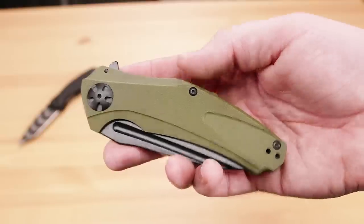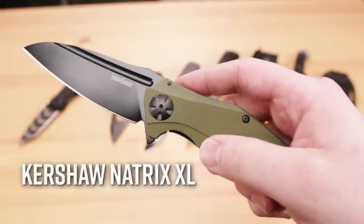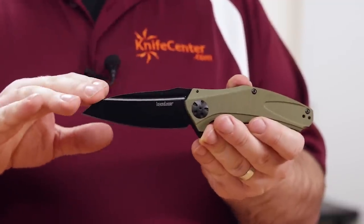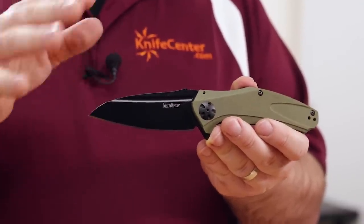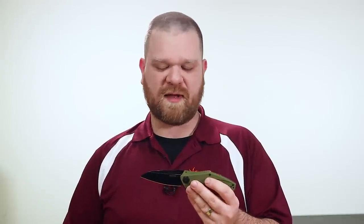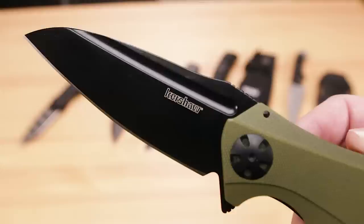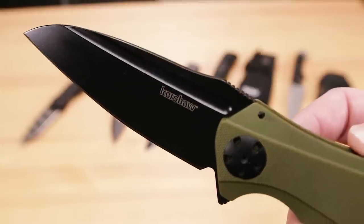Next up is a knife from another family of Kershaw knives that is quickly becoming a new classic, and that's the Natrix, specifically the Natrix XL. We've got a black-coated 8CR13 blade here with a shape that sort of defies categorization. You might call it a drop point, or you could also think of it as a modified wharncliffe. No matter what you call it, it's a knife that can get a lot of work done, and it has a very nice point for detail work or piercing.